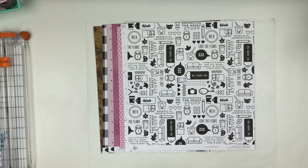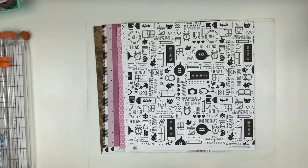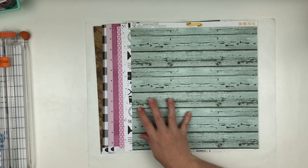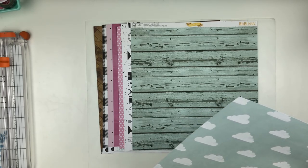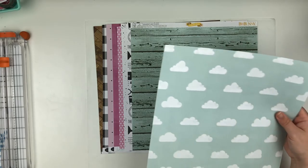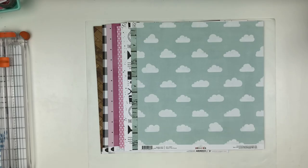The next paper I pulled is a super old piece — it's from 2015 and it's from Bo Bunny, called Calendar Girl. There's another wood green and I'm bringing in the aqua color with that. The next one is also an older piece from Fancy Pants Dream Big Collection, called Head in the Clouds. It's bringing in that aqua and it's a nice cloud paper which is super easy and usable.